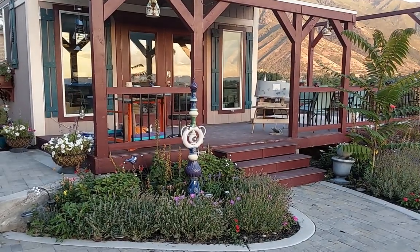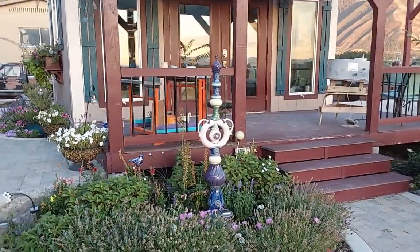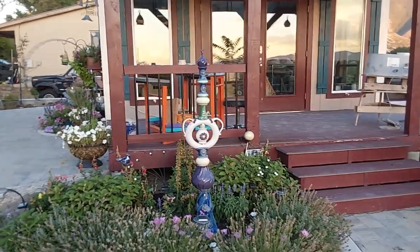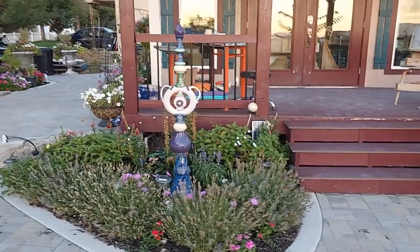Okay, the sun just set — I have a few minutes with no shadows but still enough light. Let's go ahead and get a picture of this. I absolutely love it. I couldn't be happier with how it turned out. I love the feminine vibe it's got with all the curves and the colors.